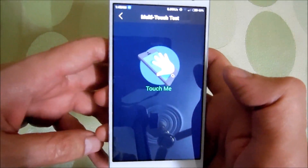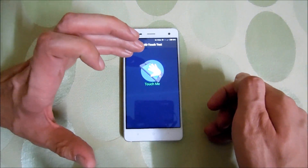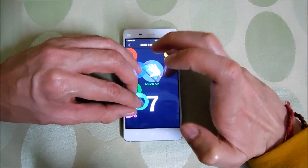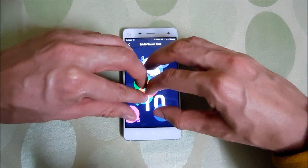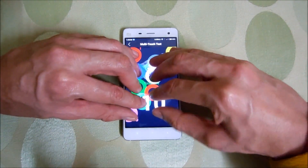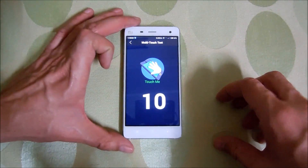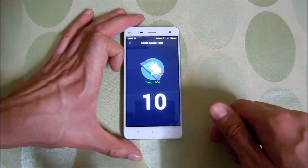Now let's test the multi-touch performance of this device and see how many fingers altogether this phone can support. One, two, three, four, five, six, seven — oh that's great — seven, eight, nine, ten! It can support ten fingers easily without any issues. I don't have any more fingers so I can't test it further, but definitely this one can support ten fingers. Thumbs up for Mi4!